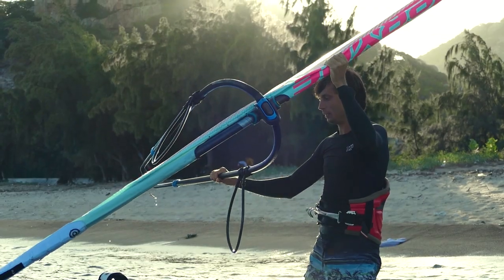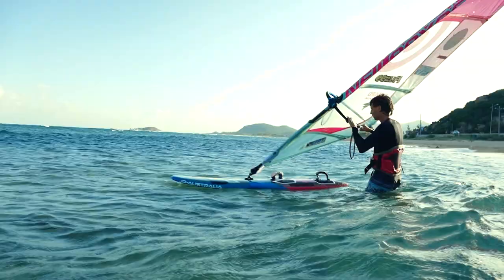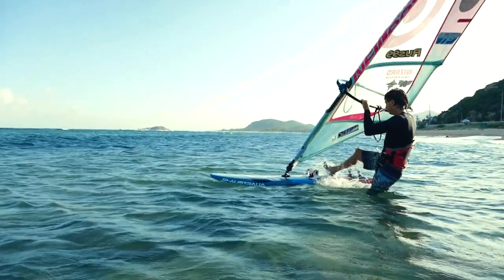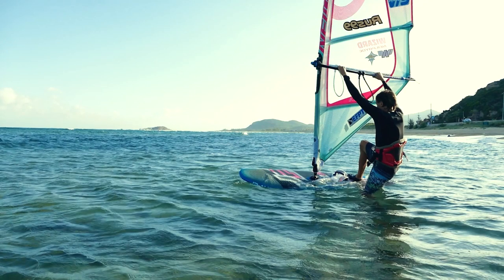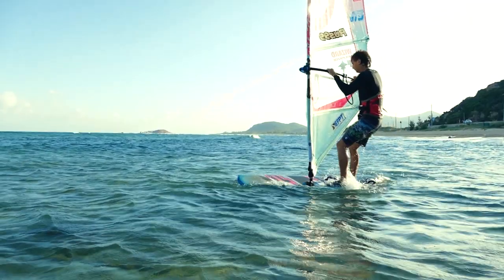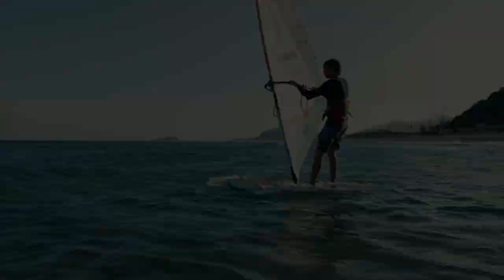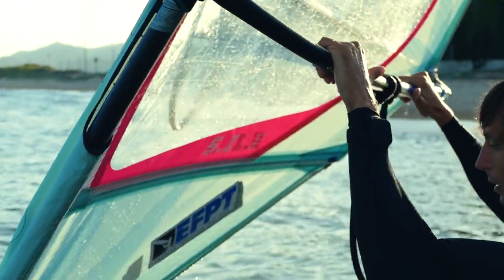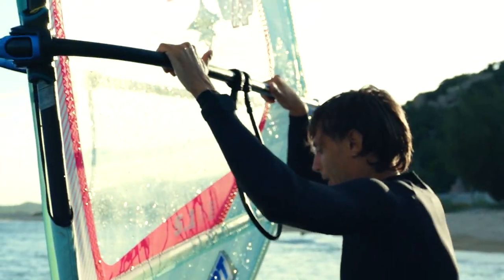Climbing the board. Keep your boom close to your face while the board is right next to you. Put your back leg on the stern, at the same time pulling the board towards yourself and lifting the boom over your head, thereby pulling the board even closer. Then swiftly transfer your body weight onto the board as if you are standing up on a stool.